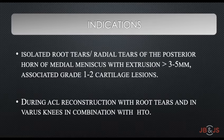Meniscus root repair with centralization is indicated for isolated root tears or radial tears of the posterior horn of the medial meniscus with extrusion of 3 to 5 mm and associated grade 1 to 2 cartilage lesions. This can also be performed in ACL reconstruction with root tears and in combination with high tibial osteotomy.